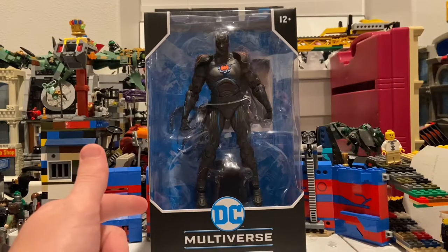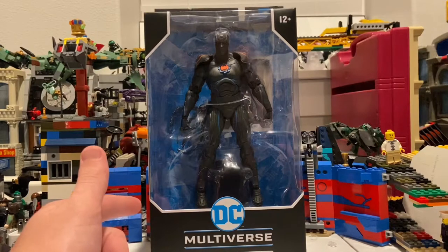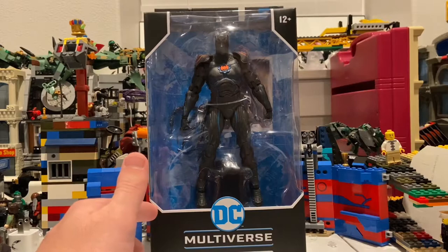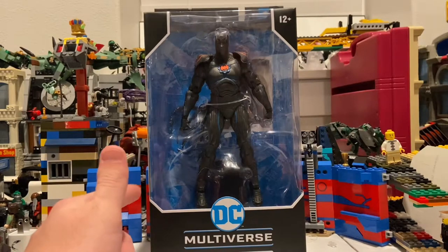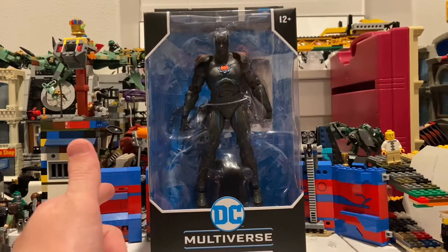I do have some right now — like the Joker and Batman Arkham Knight one. I have Spawn, which I did do a review on, and Doom, which I also did a review on. But I'm probably going to end up starting to do DC Multiverse reviews now.